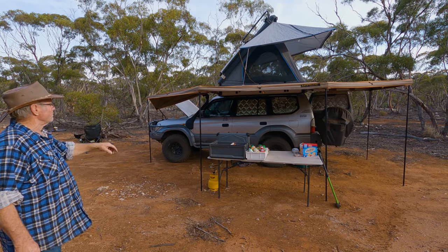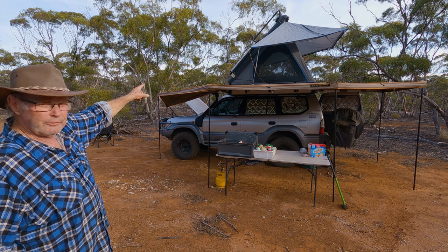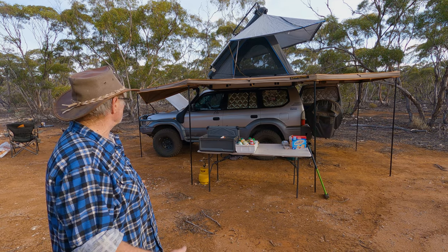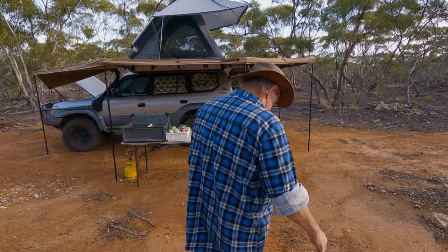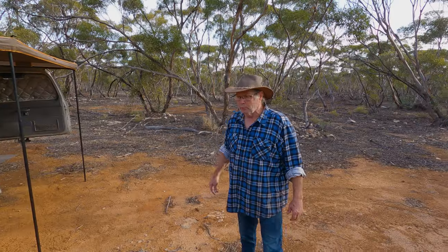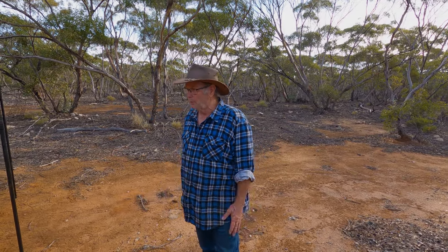On the roof is a King's Mark 3 rooftop tent — easy to set up, with a cage on top for firewood collected during the day and a 250-watt solar panel on the front. Combined with a 270-degree Darche awning, the whole setup works really well. The table sets up with plenty of area. It's essentially a penthouse on wheels — when you're living out of it for six months at a time, you want it to be comfortable.